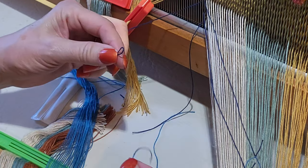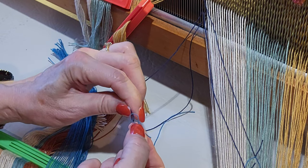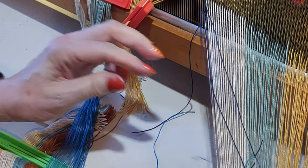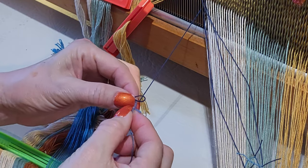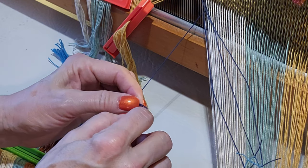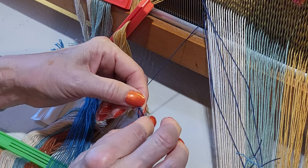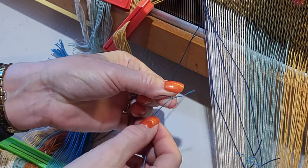Grab the top thread from the front cross, make your loops, push through, put the tail through the loop, and pull in the opposite direction. The tails were a little long, but I want them fairly consistent. If you want your tails a little bit shorter, before you grab them you can tug them so they're a little bit shorter, then pull in opposite directions.